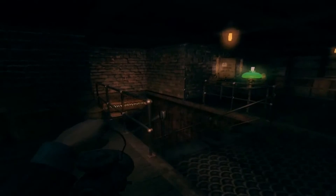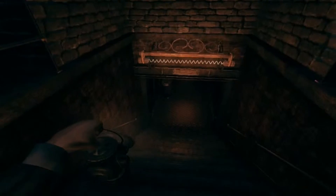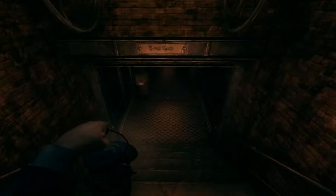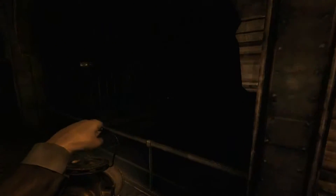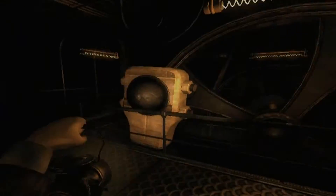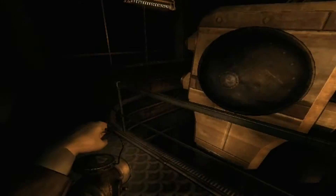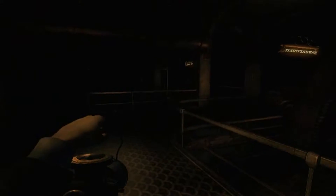Hello and welcome back to some more Amnesia: Machine for Pigs with me, SSS. Guess if we're getting close to trying to save our kids, we have to go down here. Oh, this looks fun. This looks ever so fun.